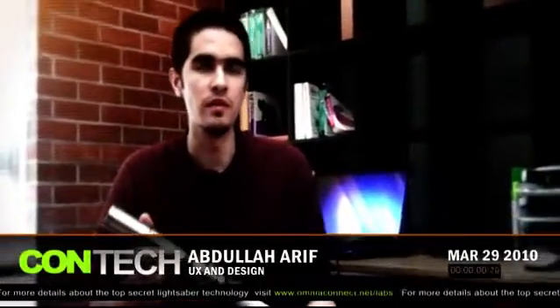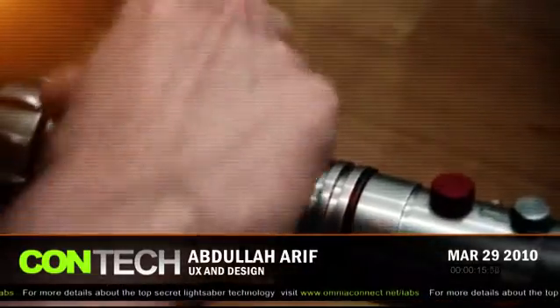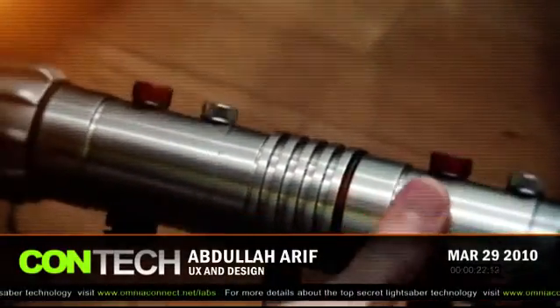We built the lightsaber with feasibility in mind. The end user was the main focus from the get-go. We paid a lot of attention to detail because that's what matters, and we only selected the finest material. And as you can see, the usability is extremely important, and it appears that it's immensely easy to use.